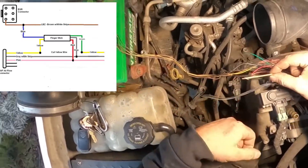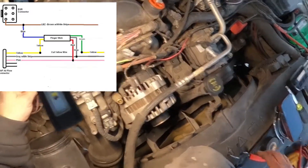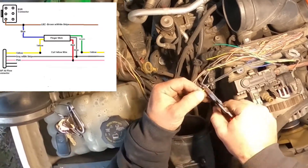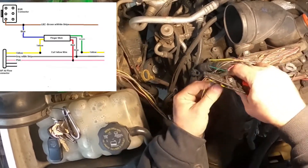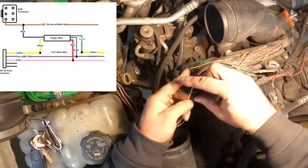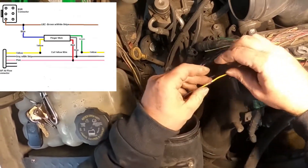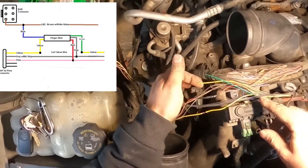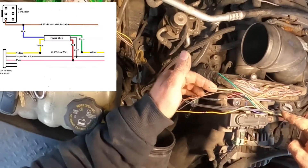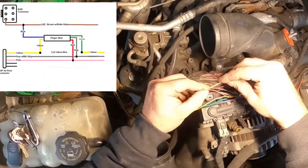We have two wires left. Yellow is MAP in, so we're going to intercept this wire right here. We're going to cut our yellow wire. What the MAP sensor is reading is coming in through this yellow wire — we're going to intercept that reading. So yellow from the MAP sensor is going to go to yellow on the finger stick. Previously this went from the MAP sensor to the ECU, but now it's going through the finger stick, altering that signal, then back out the green wire to the ECU.